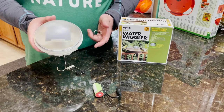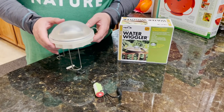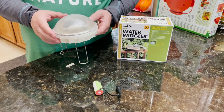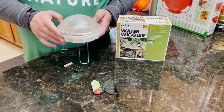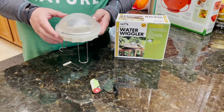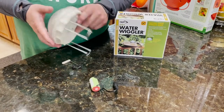We're looking at the Solar Water Wiggler. This is a device that is solar powered, designed to sit in your bird bath and agitate water. Moving water attracts birds and also can help reduce the amount of mosquitoes that lay eggs in your bird bath. It's a cool little device to get more birds to your backyard and a lot fewer mosquitoes.